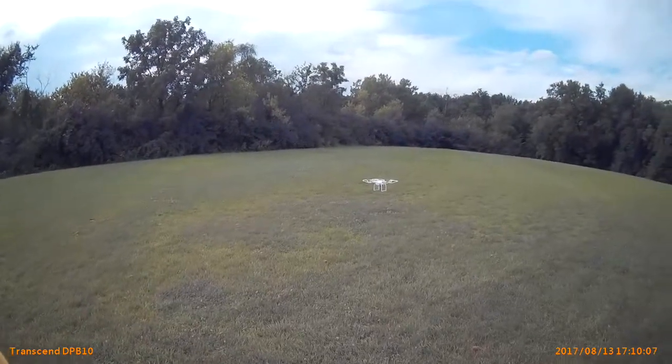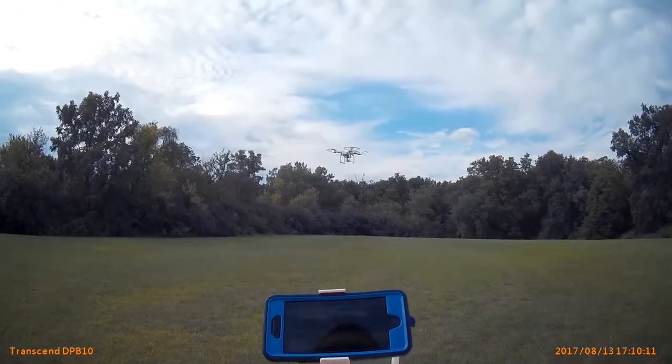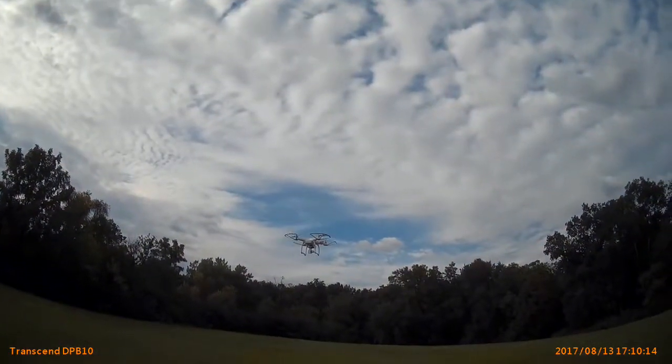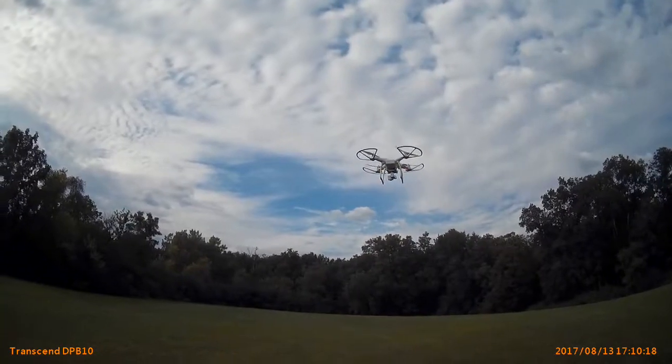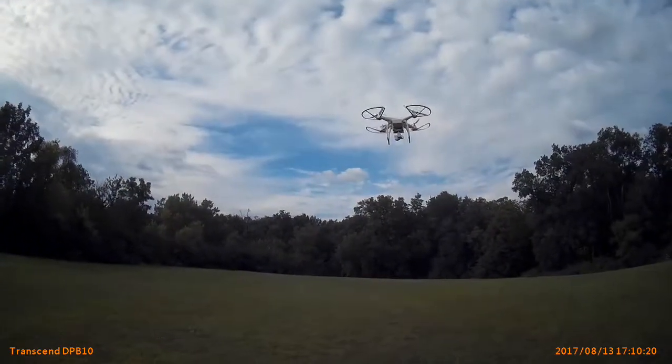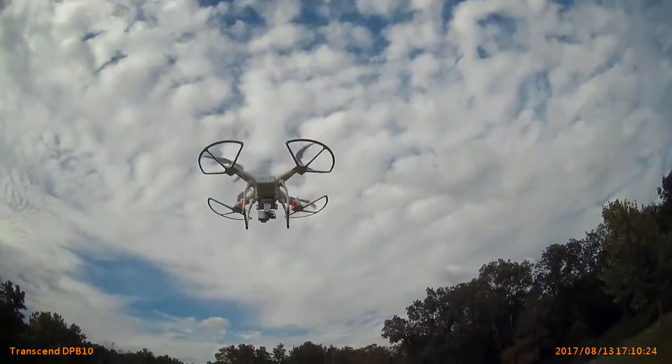Now let's look at this — in non-GPS mode, there's no GPS and you see the drone drifts away. But once you switch to GPS mode, it stays in position. And underneath the drone, you can see the green light flashing.